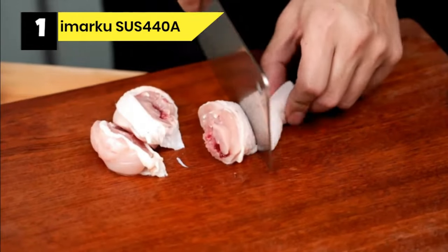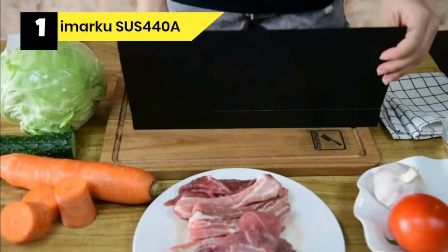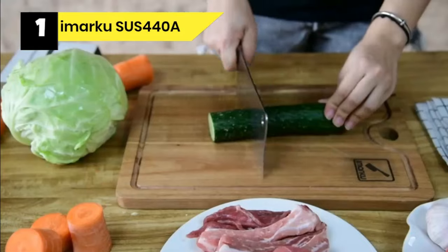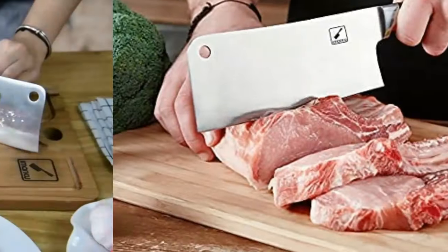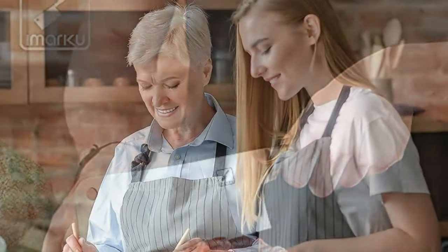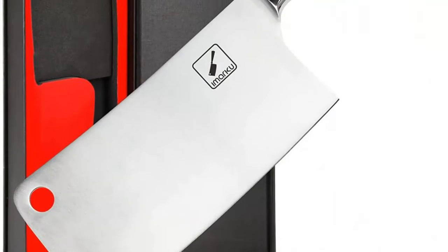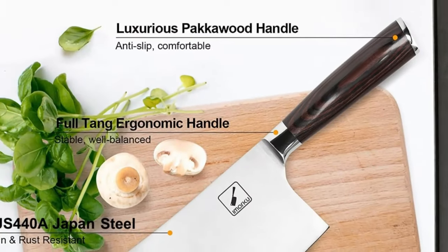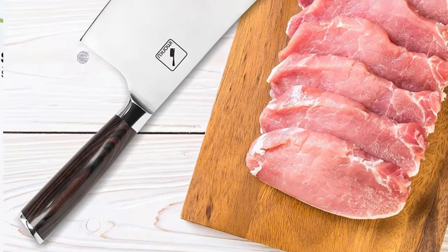Regarding material: the blade has an angle of 18 degrees on either side. The ultra-sharp blade thickness is 2.3mm, made from outstanding German high-carbon stainless steel 7CR17MOV for long-lasting sharpness. It features an ergonomic Pakka wood handle with excellent corrosion resistance and slippage prevention, and is also suitable for left-handed users. It is sharpened by experienced craftsmen.